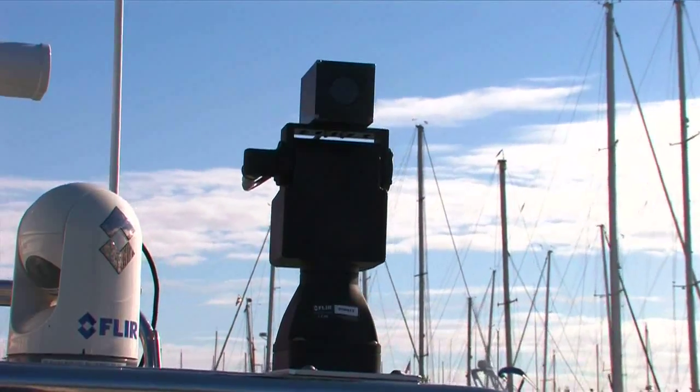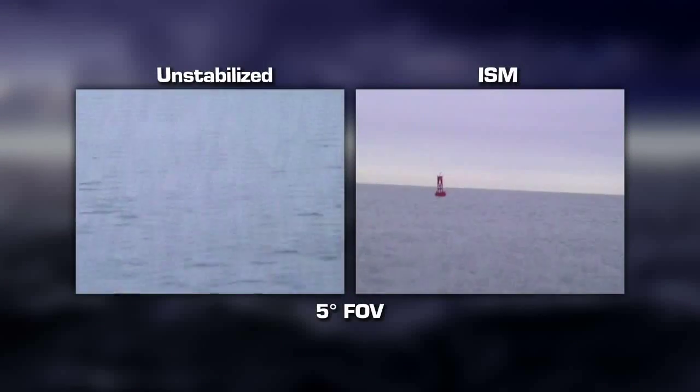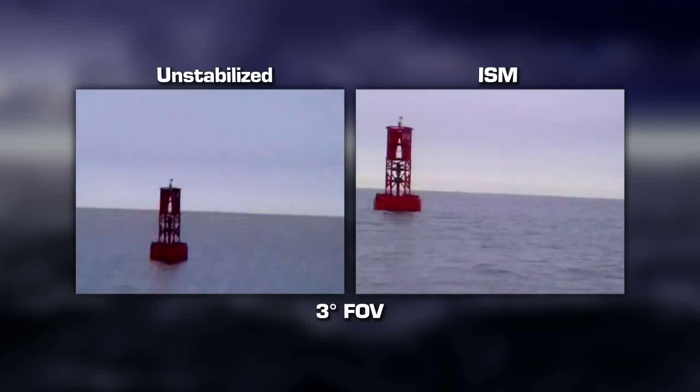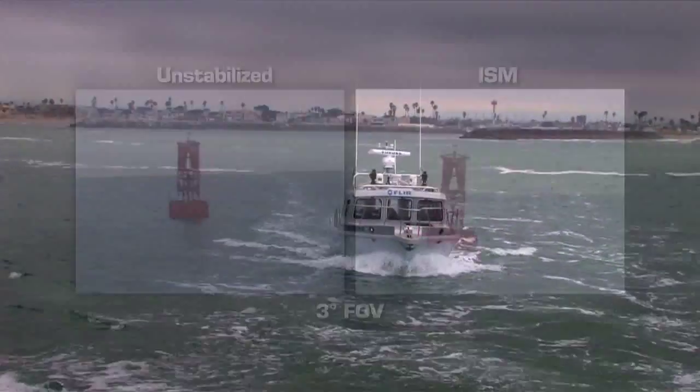With ISM, operators don't have to spend time constantly adjusting camera position to compensate for vehicle movement and can focus their attention on assessing incoming information.